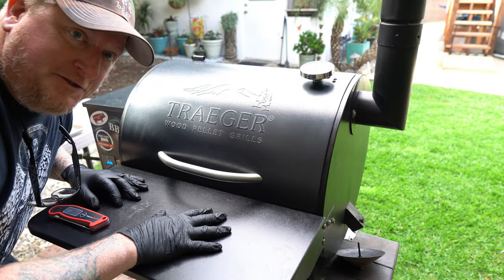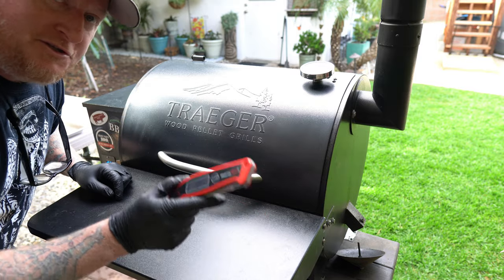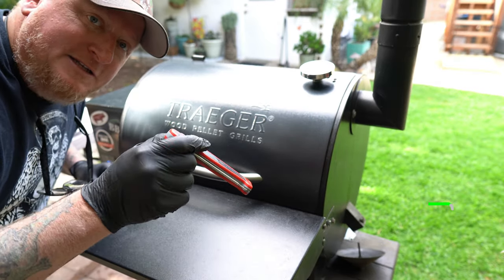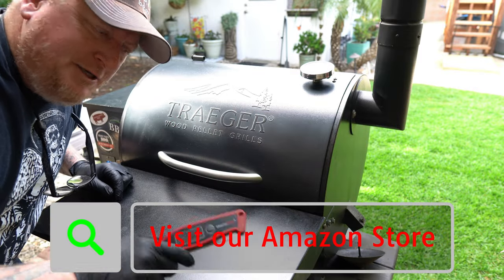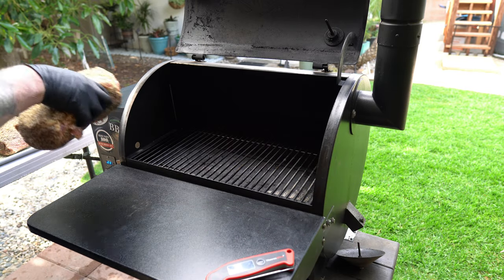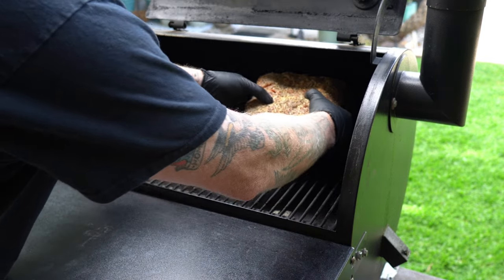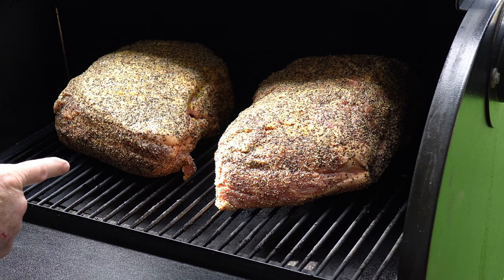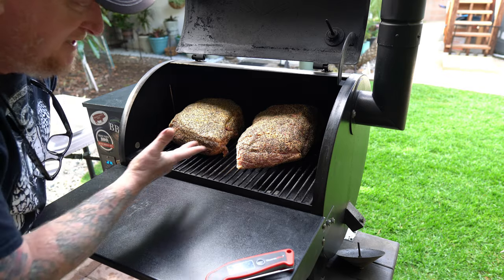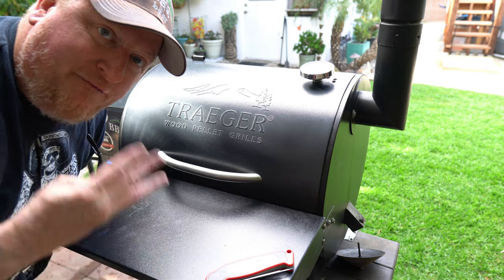I've got the Traeger rolling at 225°F and it's looking really nice. Throughout the cook I'm going to be using the ThermoPro TP19 instant read thermometer — I'll leave a link below. I've put the fat cap up on the left and fat cap down on the right, and I'm not even going to look at it for about four hours.